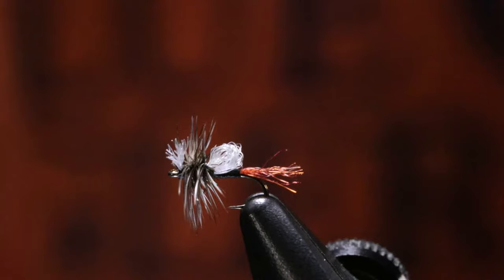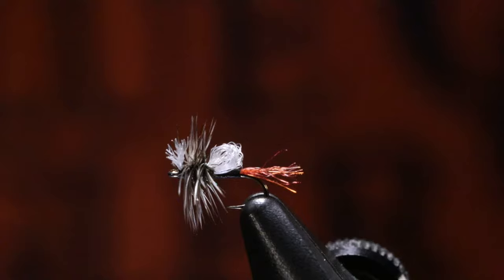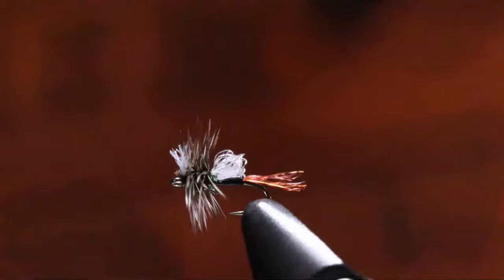Do you ever trim through your hackle after you have wrapped it to shape it up to size? When the hackle is appropriately sized, I will typically leave it alone. This one I would probably go and trim because it is a touch long. But normally I'll leave the hackle alone and then trim it on the water if needed.